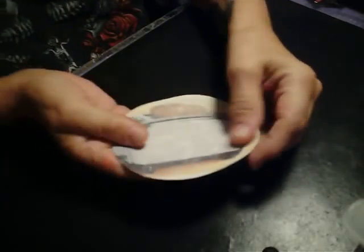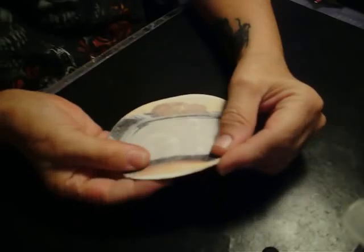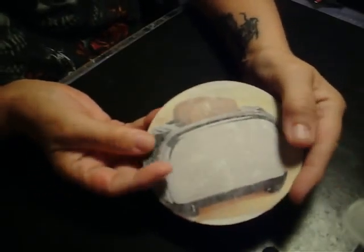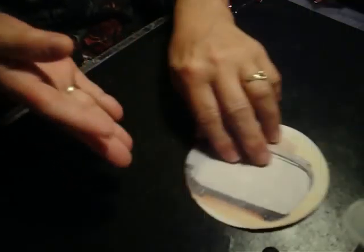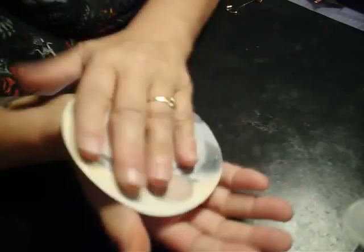I had to start another video because my battery got too low and the camera turned off. But anyway, I've gotten the paper off. It feels pretty smooth. There might still be a little bit of nubs on there and you can kind of get those off a little bit with your full hand.